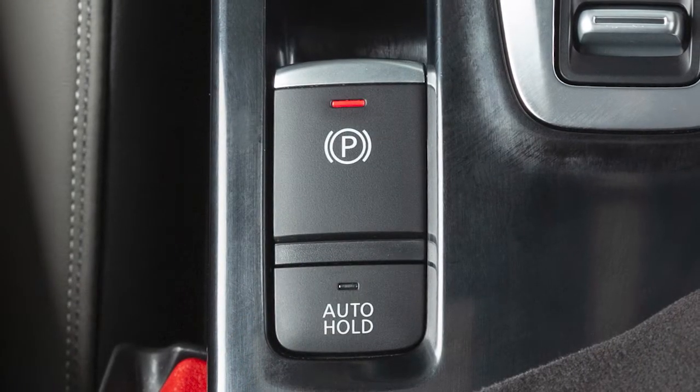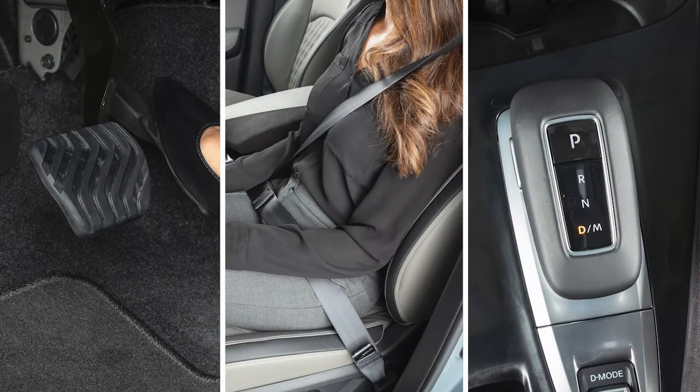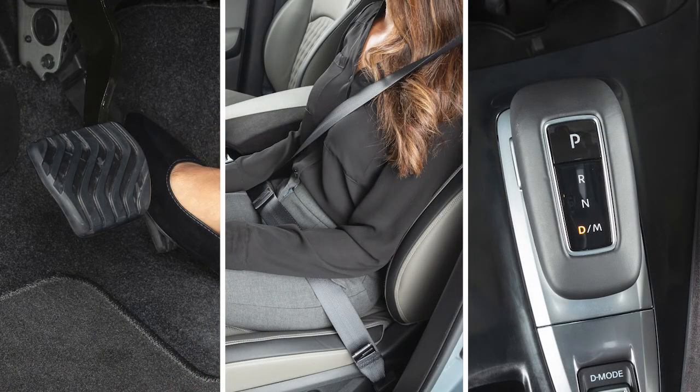The electronic parking brake also has an automatic release function. This can be activated by pressing down on the accelerator while the engine is running, the seat belt is fastened, and the transmission is in the drive or reverse positions.